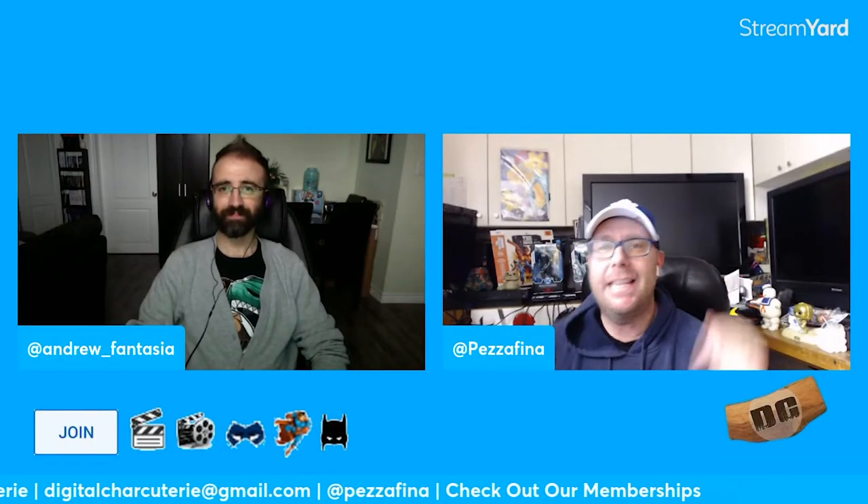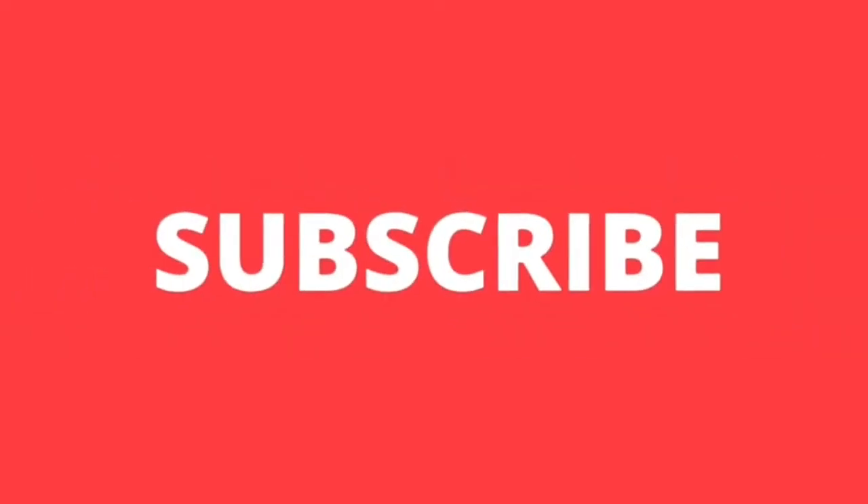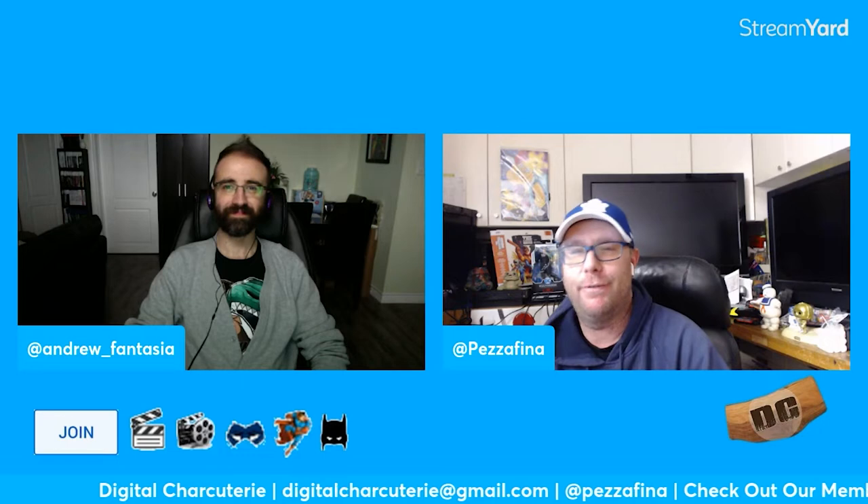Hey everyone, welcome to Digital Charcuterie. This is James. Give us a like and a subscribe if you're new to the channel, and don't forget to click that bell to stay up to date with all of our latest videos. We got so much cool stuff coming. Today I'm joined with author Andrew Fantasia.